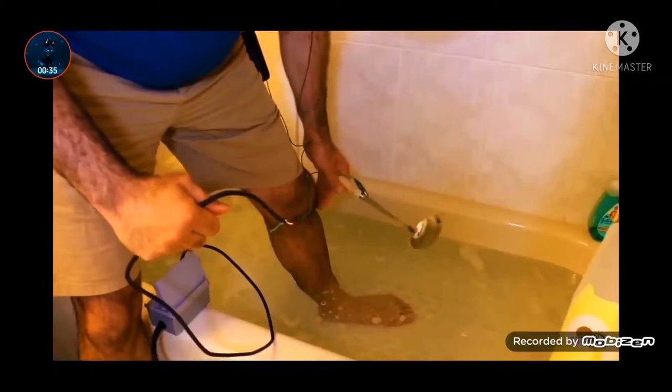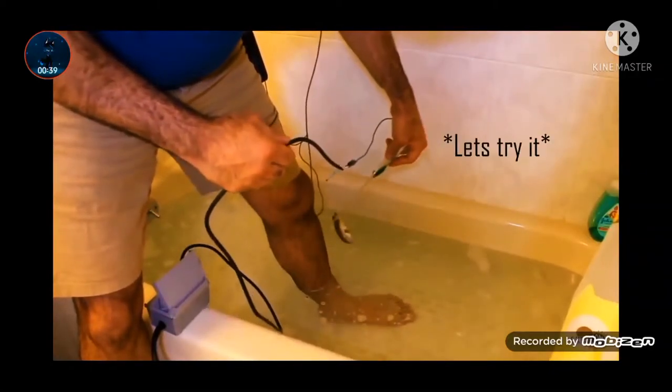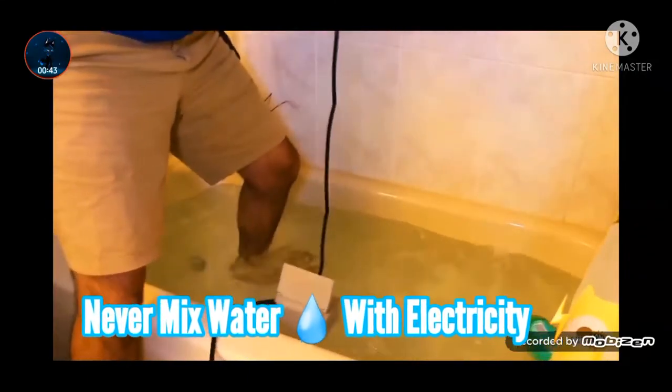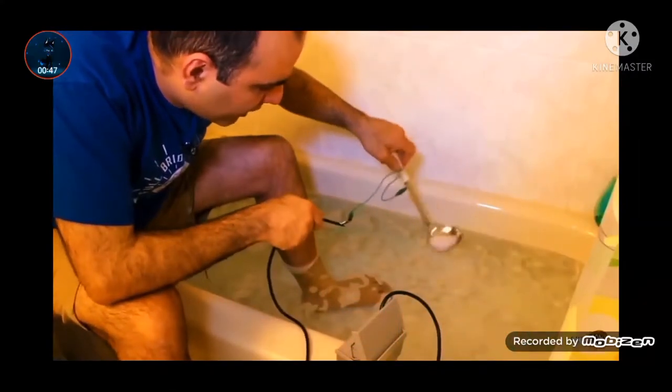It's much more dangerous if the current runs through your body first, then into the water. Let's try it. That was super painful — not even comparable to if you just put the spoon in the water.